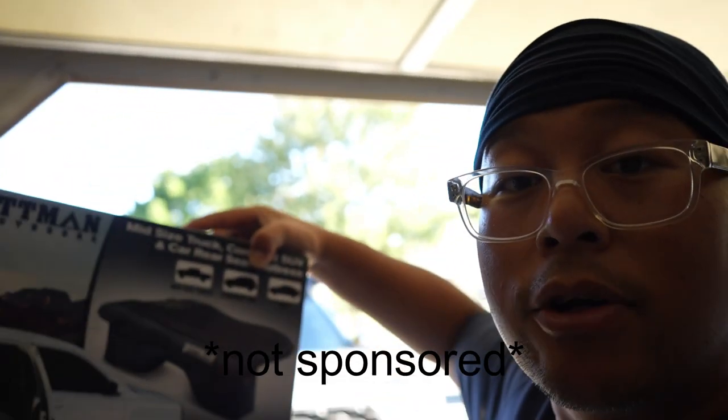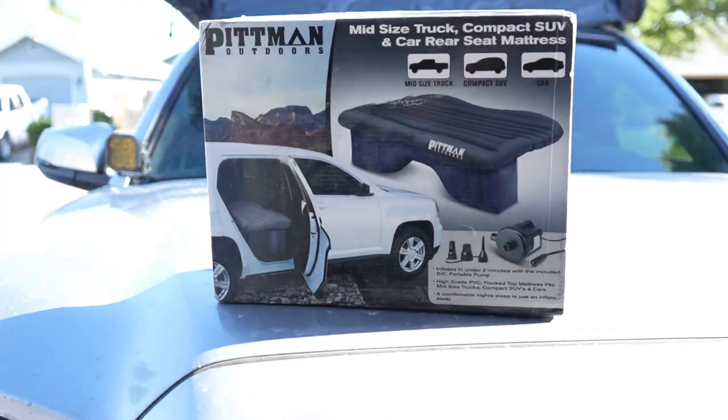I decided to go with the Pitman Outdoors brand, and even if it doesn't fit I'm still going to show you. Alright, let's get to it.